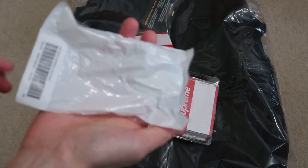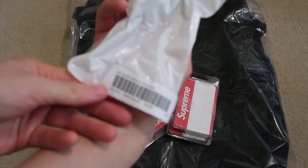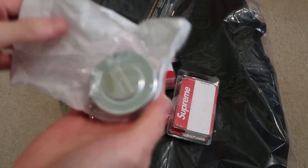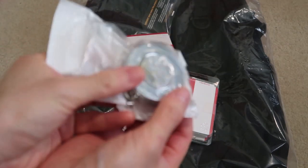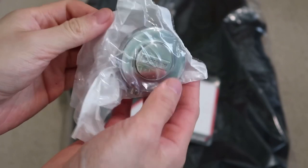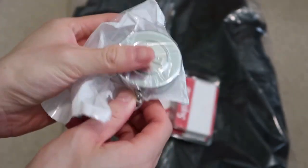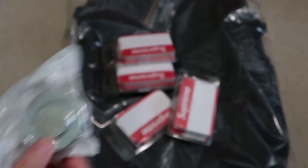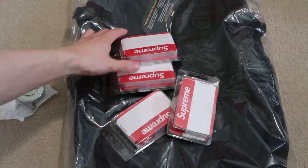Next up is the key chain — the original key chain. Basically this thing you can use for like a name badge. But I picked this one up. Yeah, just a quick pick up.